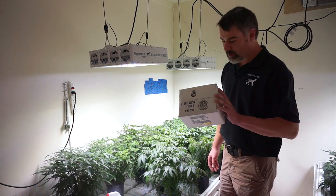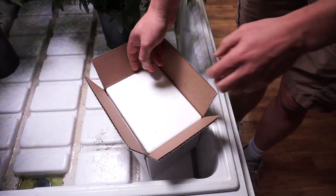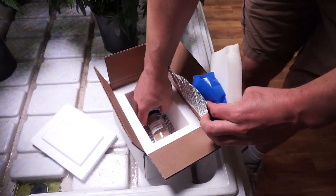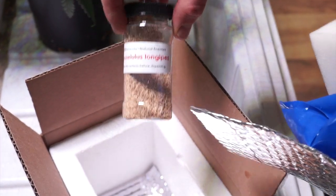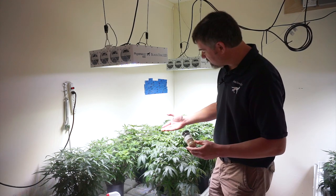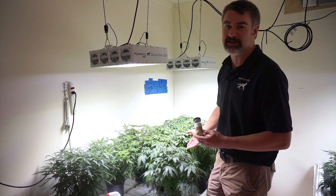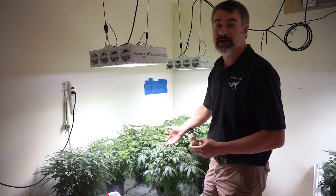We've got our predatory spider mites here. These guys come in the mail with overnight shipping, and they come in a nice little cooler packed with their own ice pack. Predatory spider mites are tiny — just like the nasty spider mites that eat our plants — except these guys specialize in eating other spider mites and they leave the plants alone.